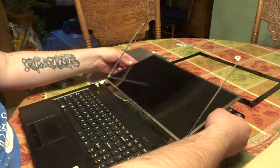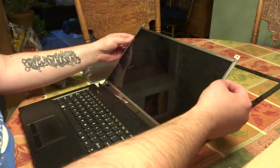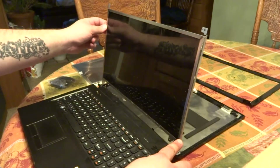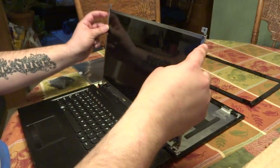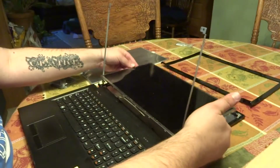The person I got this laptop from had attempted to fix it themselves. You'll see the laptop screen is held by these screws on the bottom. You may have additional screws here and here, but those need to come out.